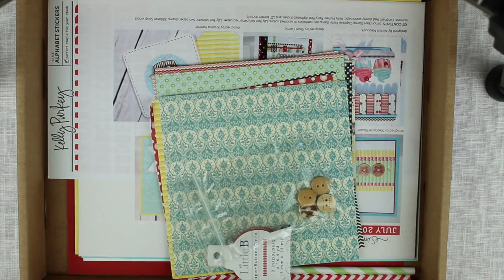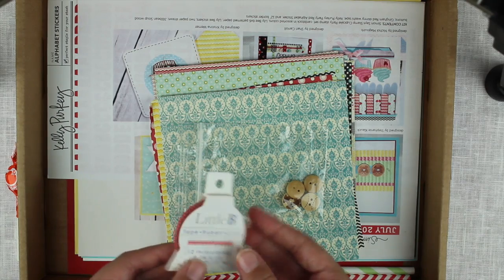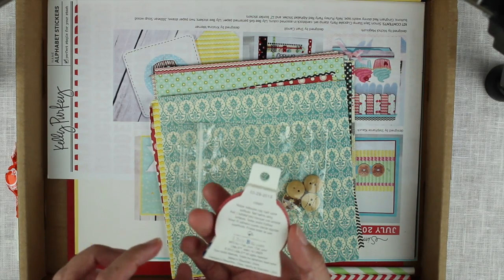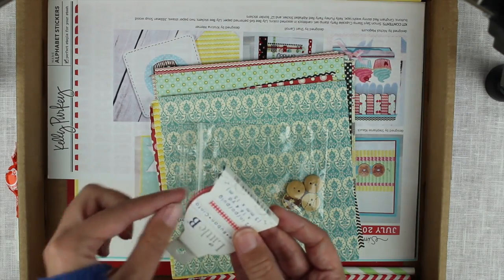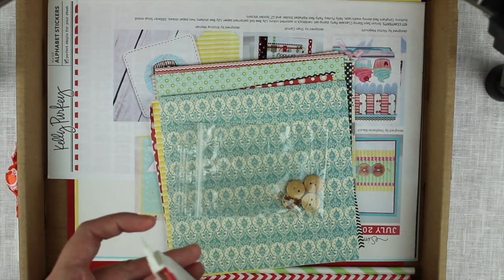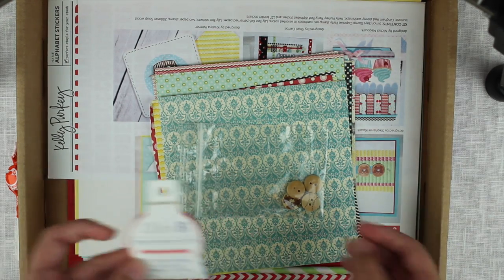And then we have the lollipop awesome orange. We have this cute little tape which is very thin tape and it actually has this little thing that you can draw the tape off, so it's really beautiful — it's like washi tape but very thin.